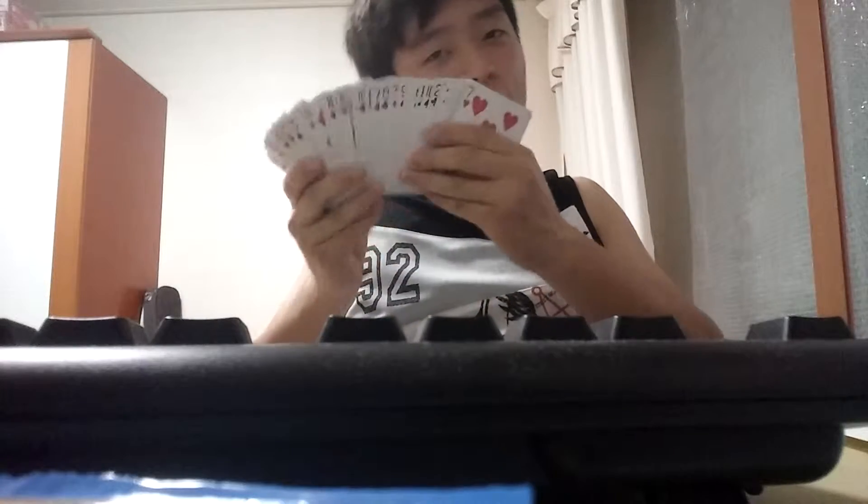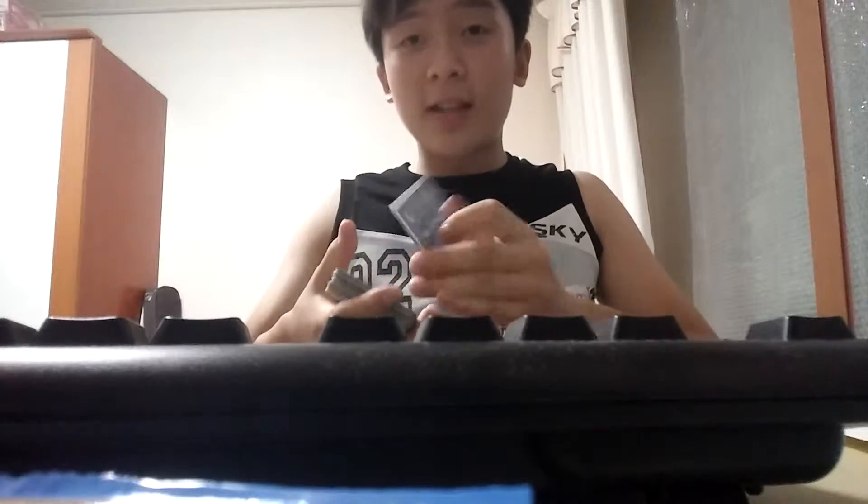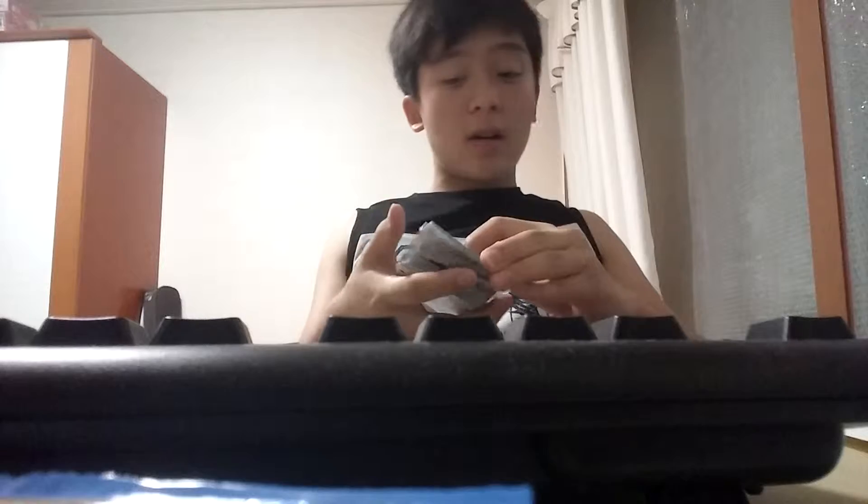I teach magic tricks and sometimes I show magic tricks — very powerful magic tricks on my channel. Today I'll be talking about the videos I'll be releasing next week. It's going to be a really great video because next week I'm going to teach you guys how to force a spectator to pick the card that you want.